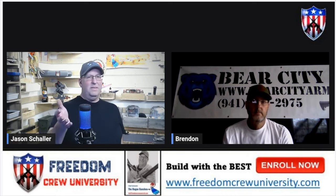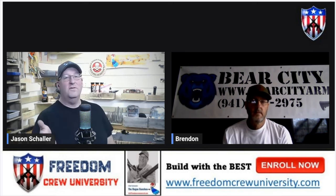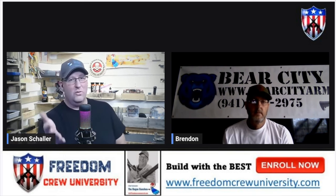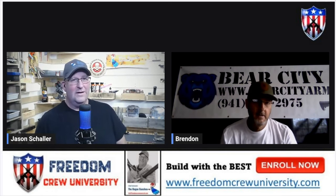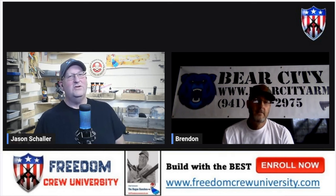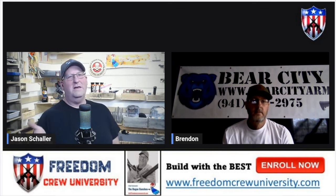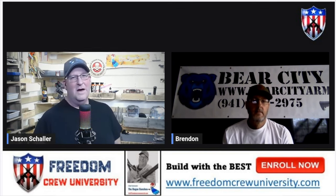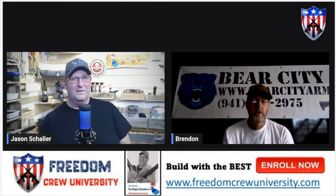Before we continue, I want to thank you for your service — I totally forgot that you were in the Marines. Well, thank you, but I didn't do anything. You did — did you raise your hand to take the oath? I did, but I'm not a combat veteran, so I don't want to take anything away from that. No, you still raised your hand and took the oath, and you deserve thanks.